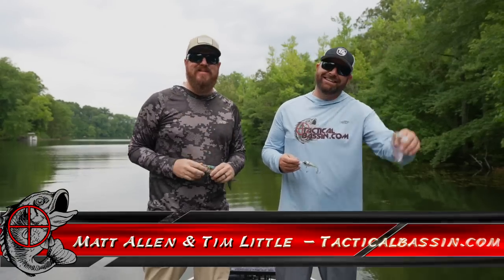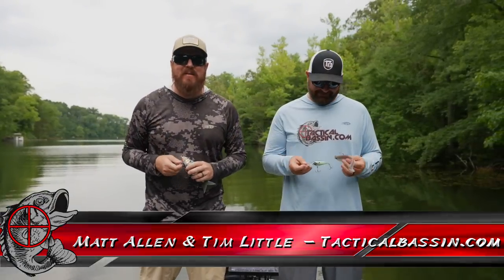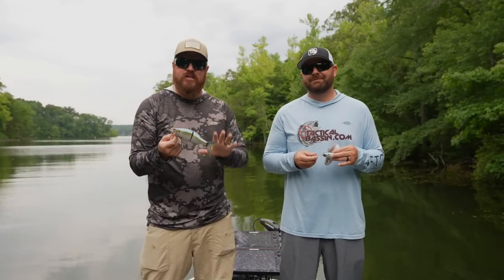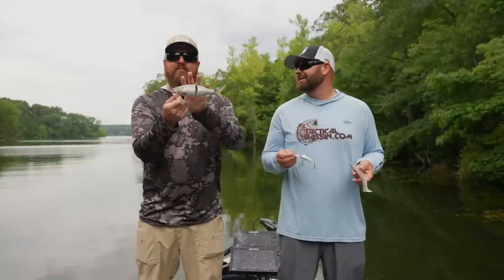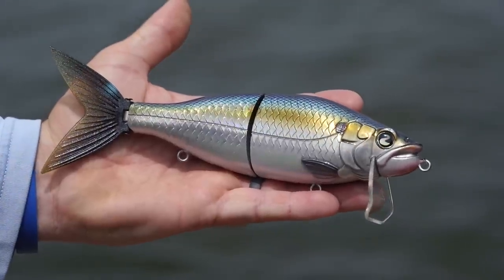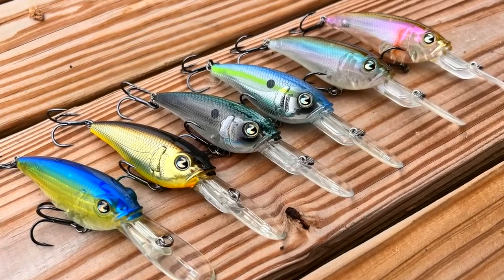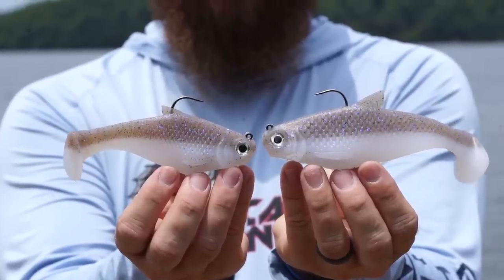Hey you guys, Matt Allen, Tim Little, welcome back to Tactical Bassin. We just got back from ICAST and we have exciting news for you. We've got three new bait collaborations to talk about: a partnership with River to Sea on the brand new Tactical 210 Wake, a full-size wake bait; six new colors in the Tactical Crank; and a partnership with Mike Bucca on the Burrito.